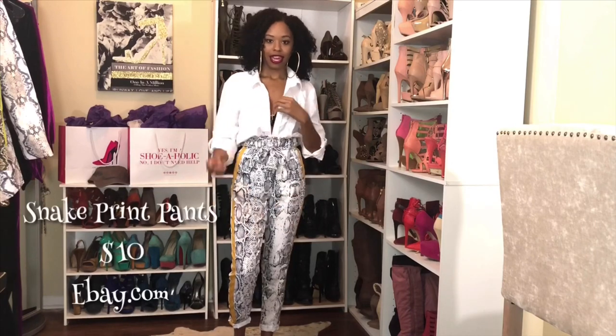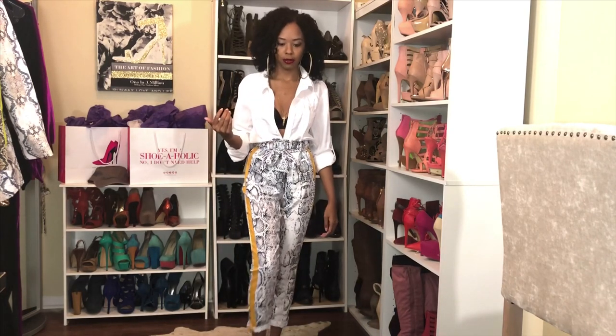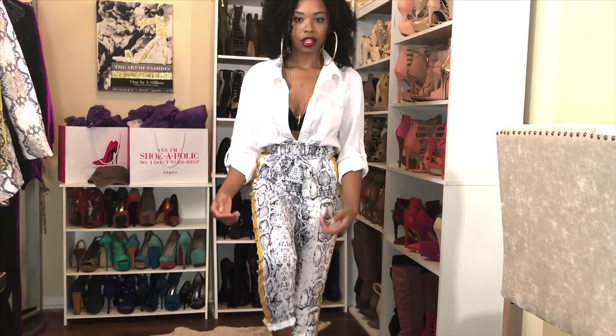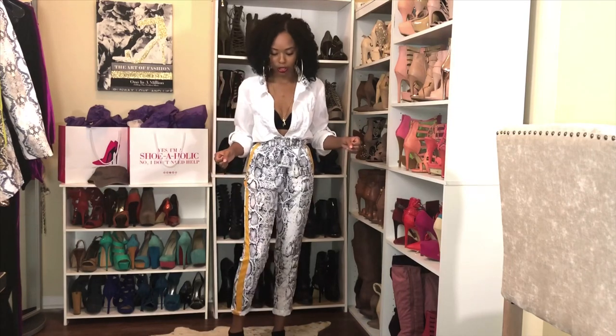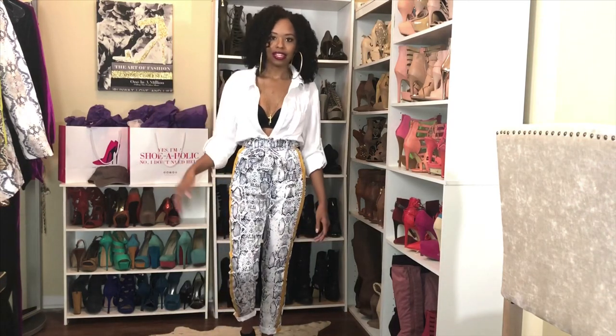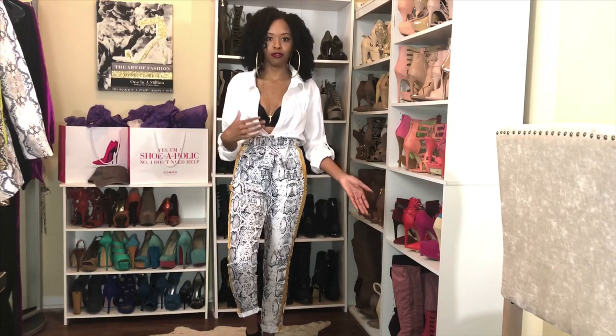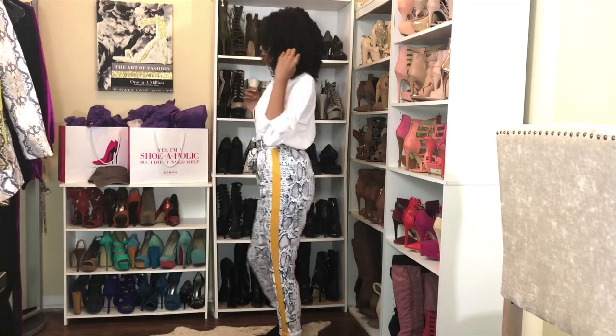Starting out with the snake print pants, I brought back the white button-up — that was intentional. The white button-up just looks cute with these pants and all I did was tuck it in without even buttoning it up. I have a black bra underneath but you can wear it without. The snake print pants are actually a pencil leg but I didn't like how wide the leg was on me because my ankle is so small, so I rolled them up to look more like a jogger. They have a paper bag waist and a yellow stripe on the side which gives a sporty look.